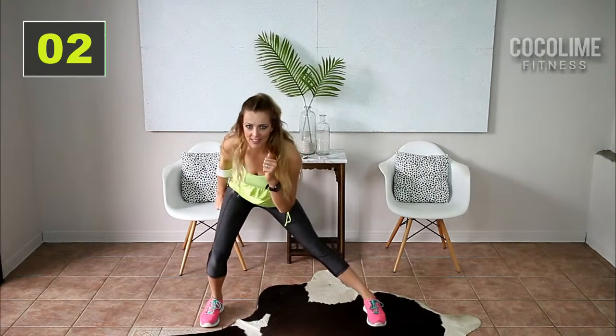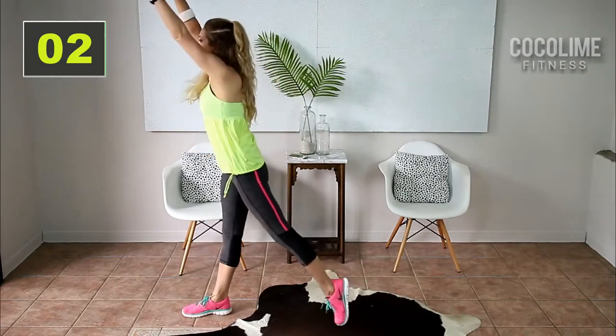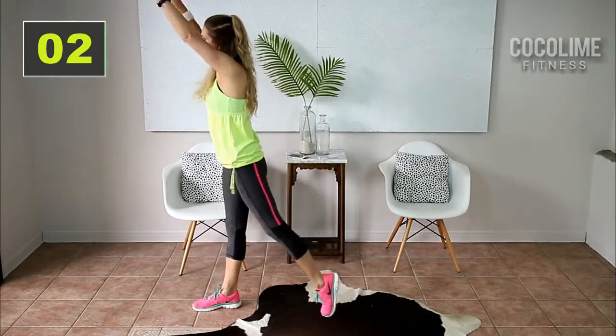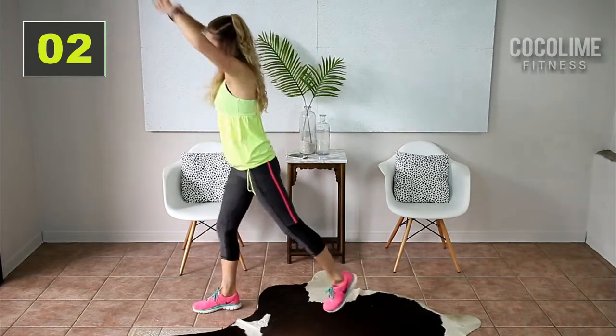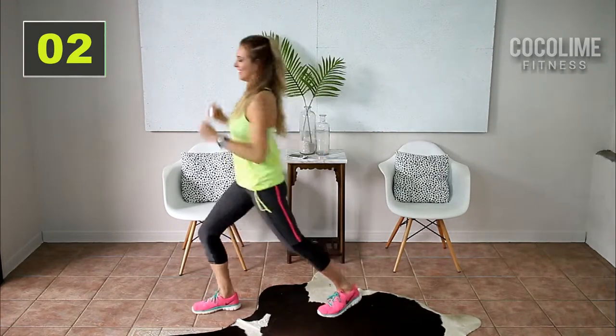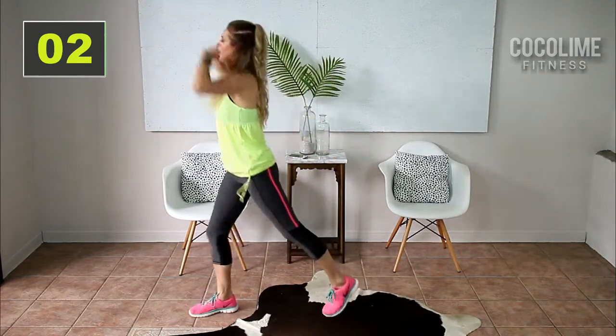We're gonna stay over to the left. Hold it down. Turn to the side into the lunge position. You're gonna reach up and pull down. This is great to stretch out your calves and your hamstrings.